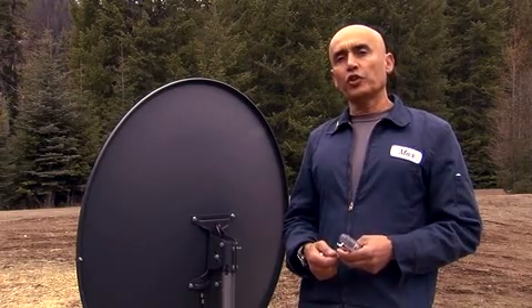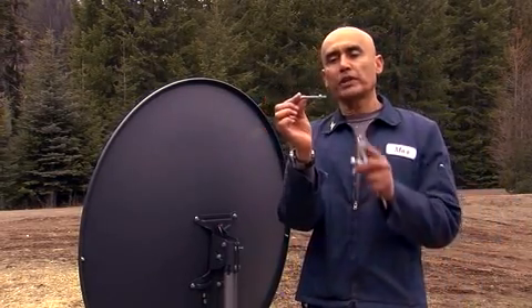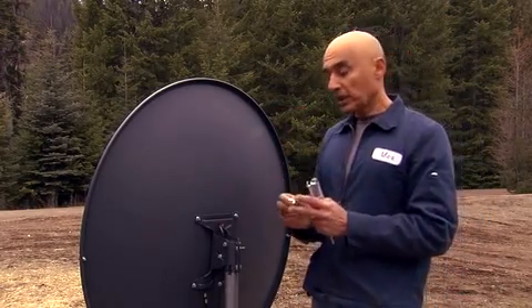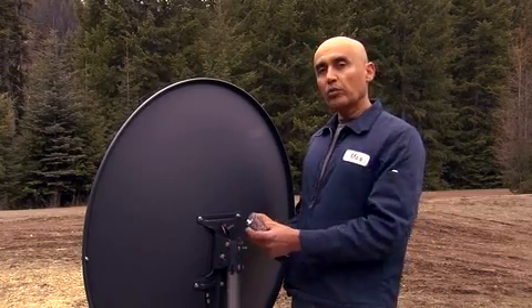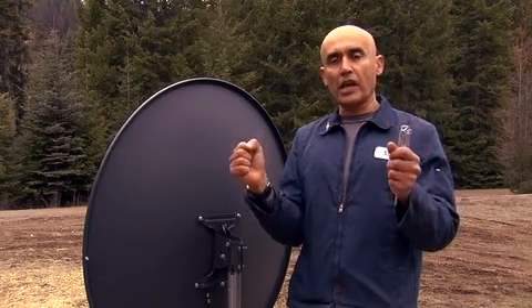There are a few things I need you to do. First of all, go to the hardware store and pick up a 1/4-inch bolt — it's 2 1/2 inches long, galvanized — and we're going to replace the stock bolt on the pivoting head. What that will do is stabilize the rotation of the satellite dish without changing the pitch.